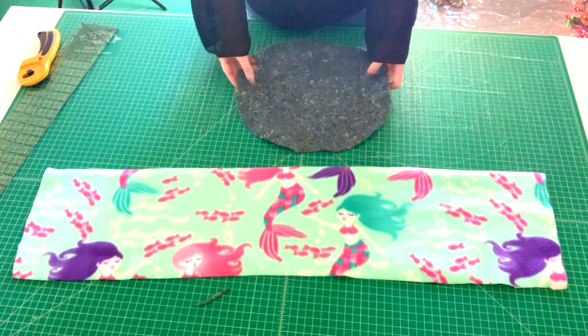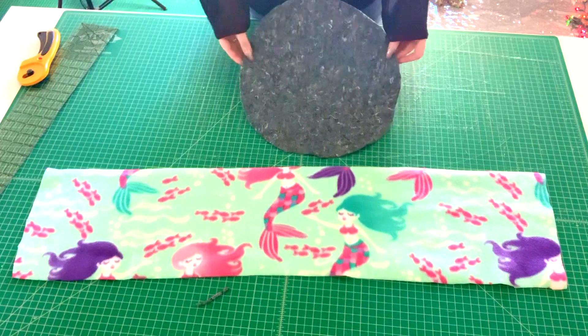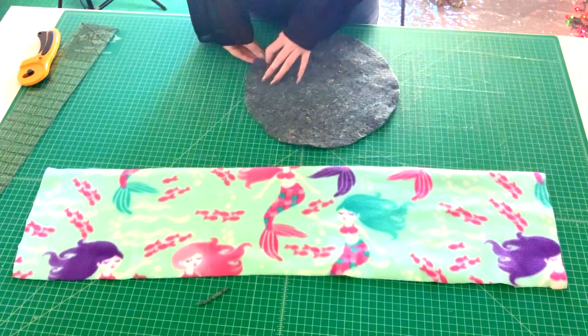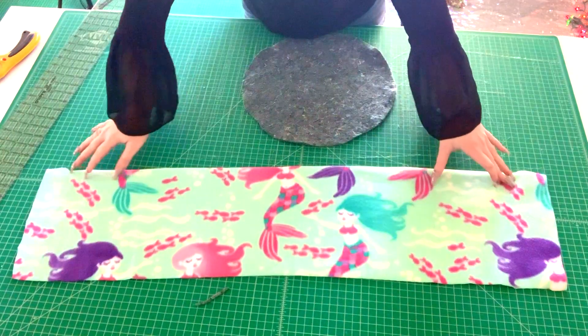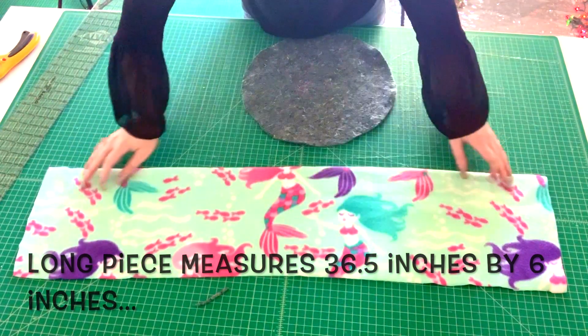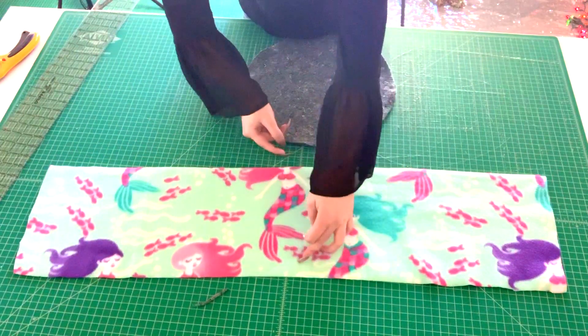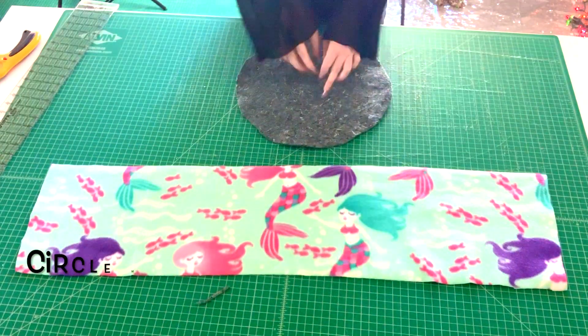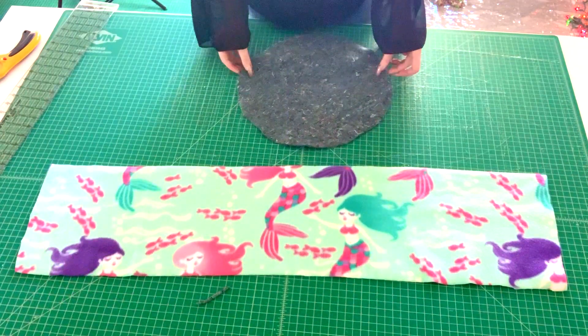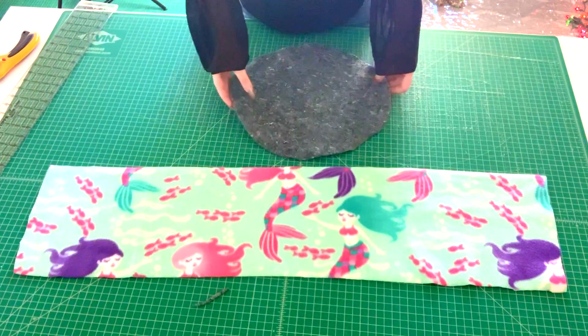For the first step, we're going to cut out our shapes. I have a long piece that measures 36 and a half inches long and six inches wide, and my circle measures 13 inches in diameter. These are the two pieces I used to cut out my cuddle cup.